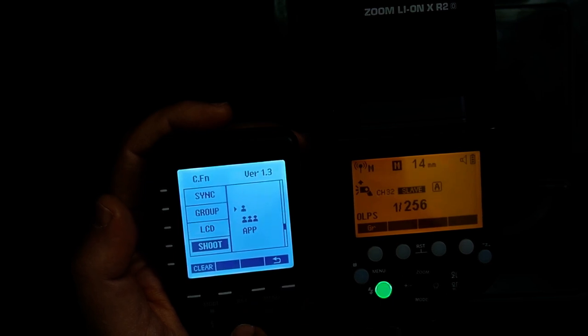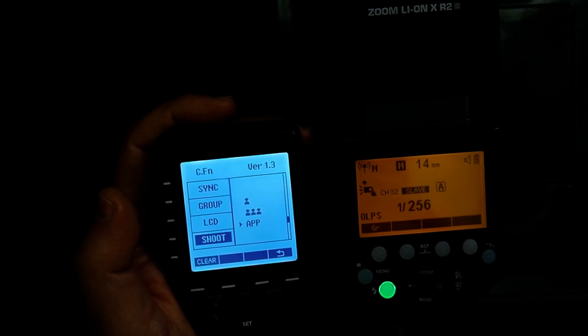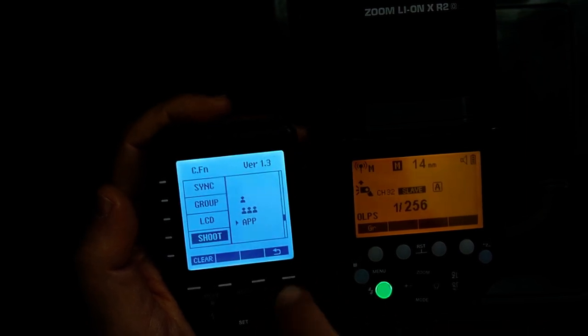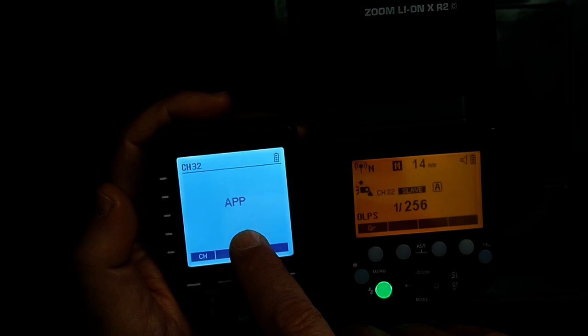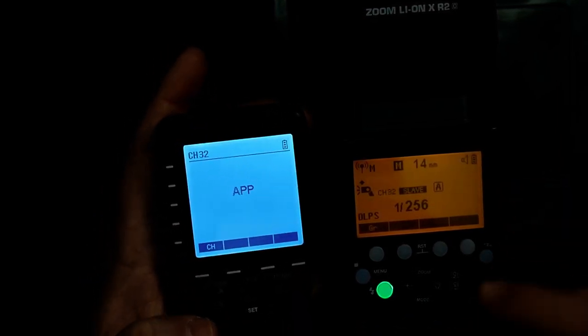I scroll down to 'Shoot', click the Set button, go down to 'APP', click OK or Set, and go back out. Now you can see it says 'APP' here, and if I fire the flash it stays at 1/256th.